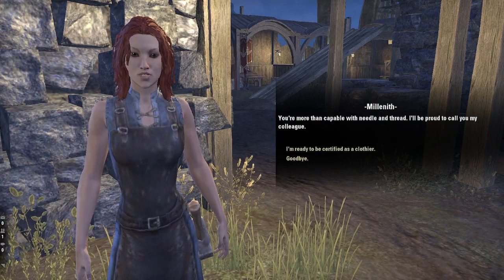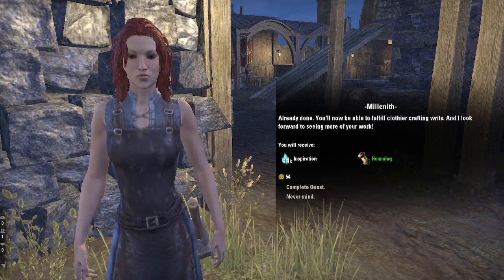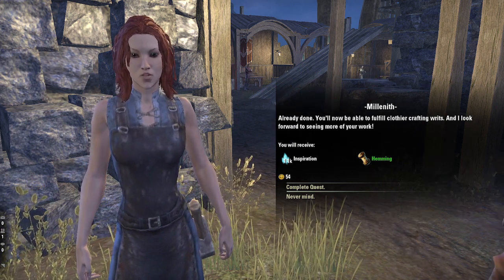You're more than capable with needle and thread. I'll be proud to call you my colleague. Already done. You'll now be able to fulfill Clothier crafting writs, and I look forward to seeing more of your work.